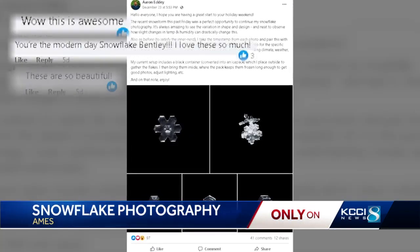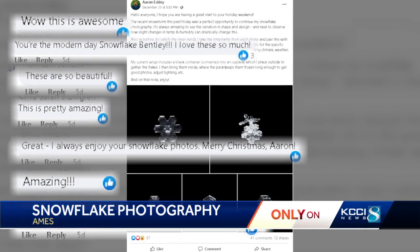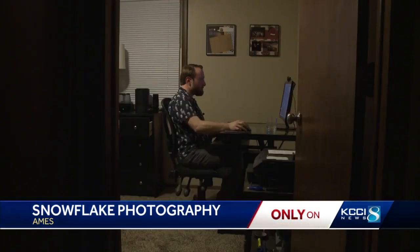He posted the photos to Facebook last week to rave reviews. He says he thinks it's cool that people are fascinated by it, and he has one suggestion for anyone in need of a winter hobby.